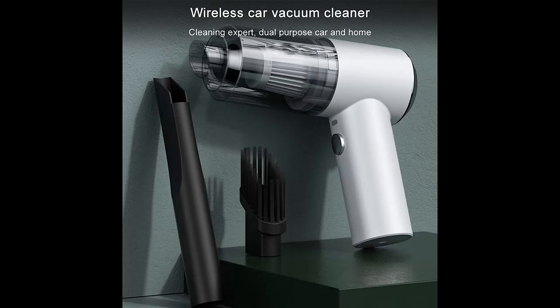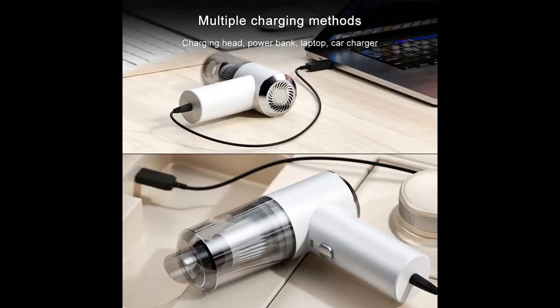This rechargeable vacuum cleaner uses a Li-ion battery with a running time of up to 25 to 30 minutes, and it can fully charge the battery in 2 hours.